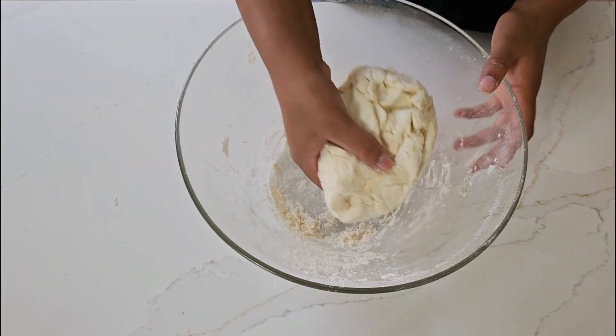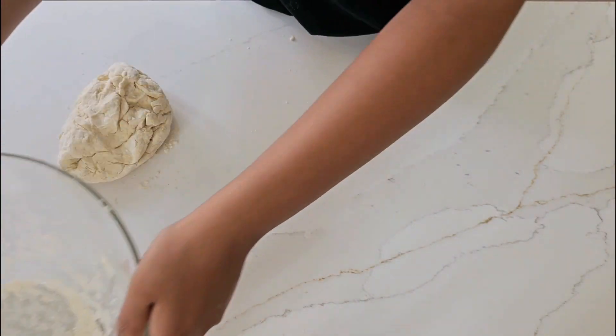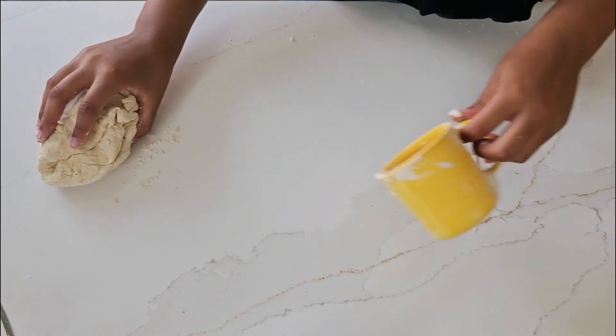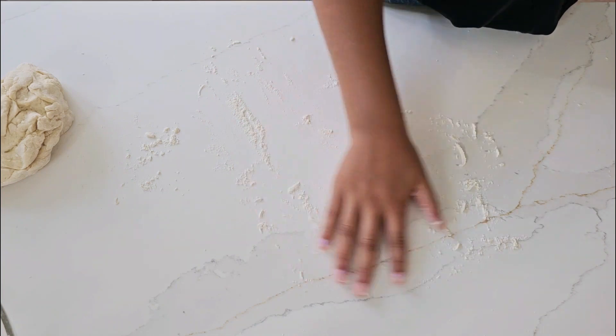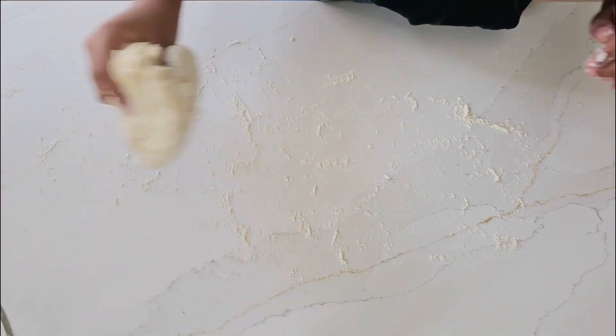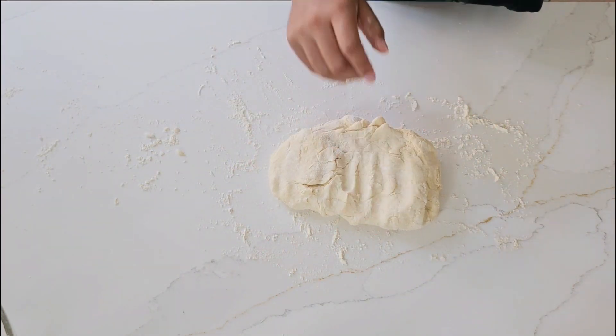Now it's time to roll out the dough. Flour the surface and roll out the dough.